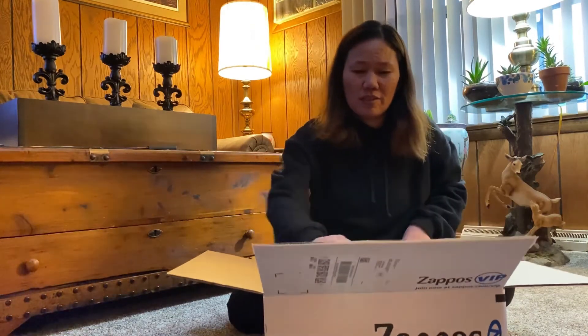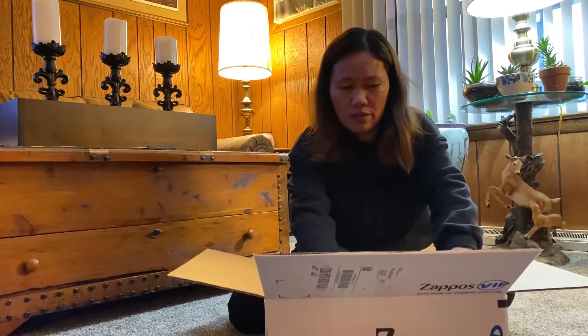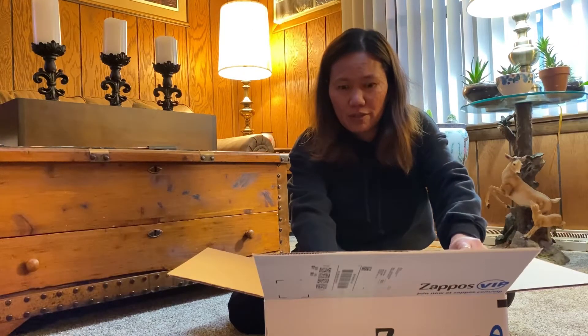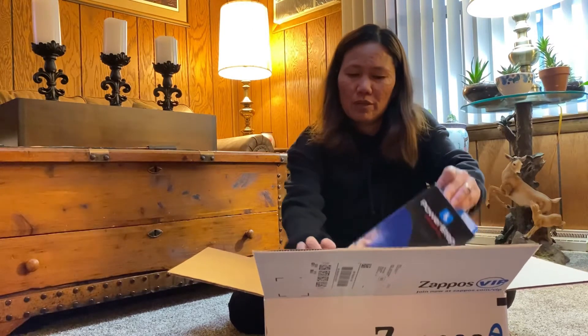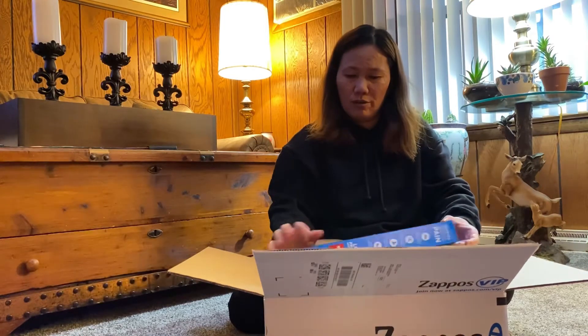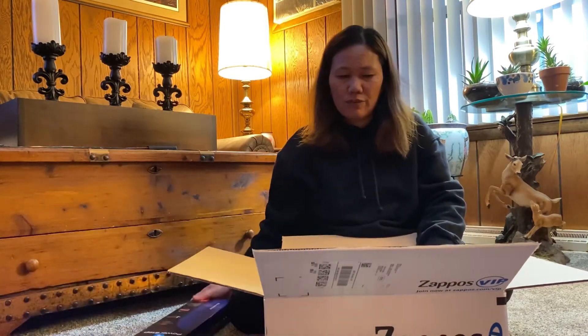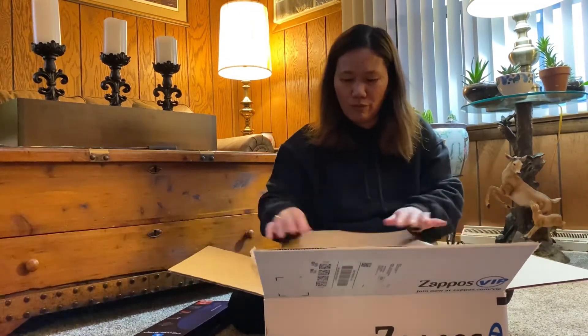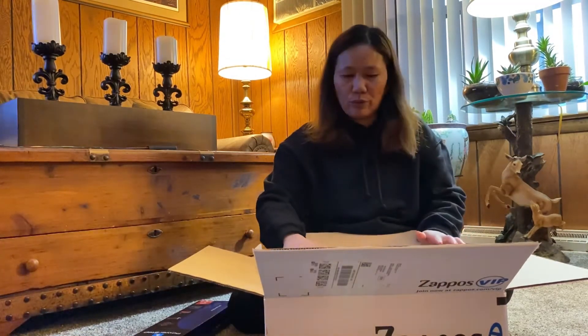So this is my second pair of shoes even though I've been there less than a year. I started in April, so I got one for 2020 and another one for 2021.